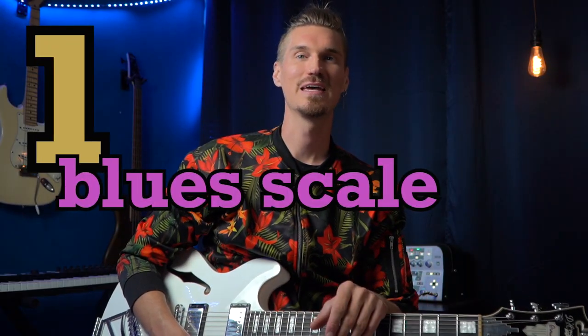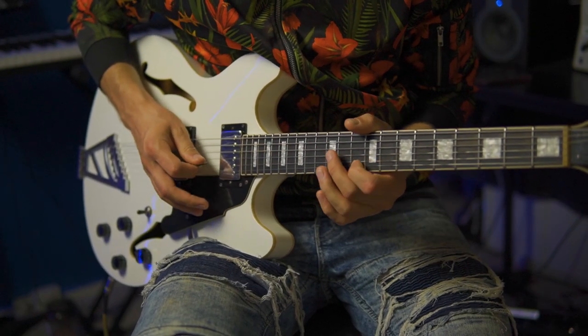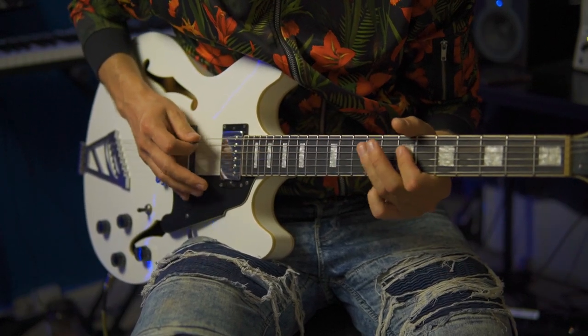Number one: play the blues scale. But don't just play the blues scale — play blues licks. And break the pentatonic pattern up into these three octaves so your phrases can remain consistent.